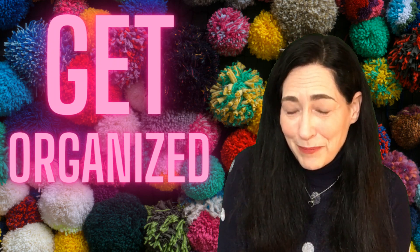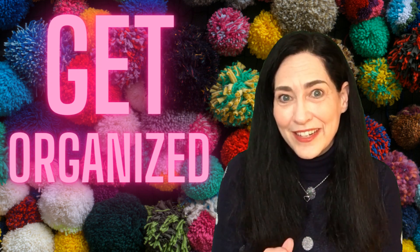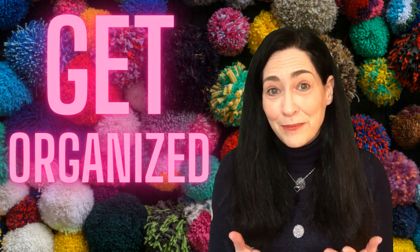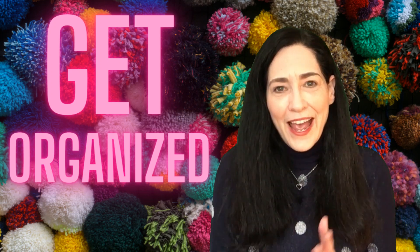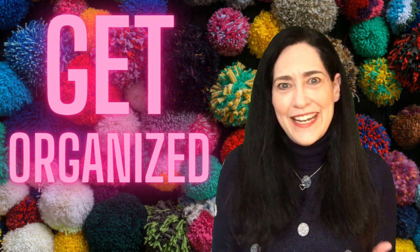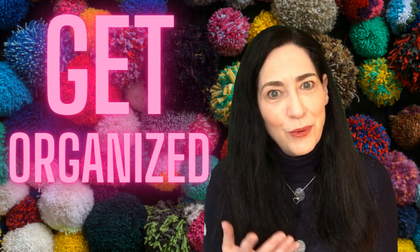Hi everybody, Julie the Whippy Chick here with day number three of my 31-day series of how to organize your yarn better. The next tip comes from Winding Road Crochet, and this is a really neat idea because it takes your old socks and gives them a new purpose.